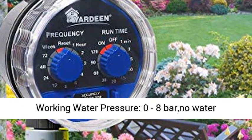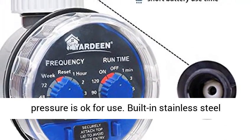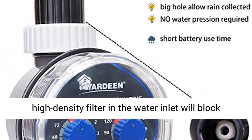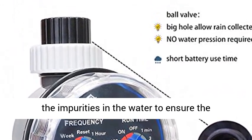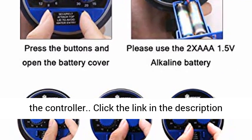Ball Valve Water Timer working water pressure: 0.8 Bar. No water pressure is also okay for use. A built-in stainless steel high-density filter at the water inlet blocks impurities in the water to ensure the long-term operation of the internal structure of the controller.